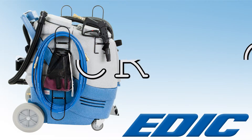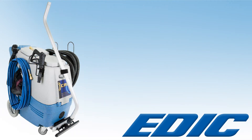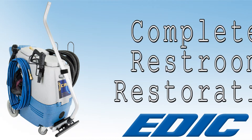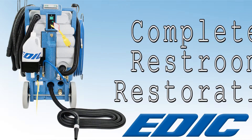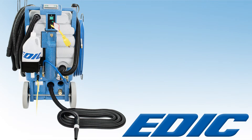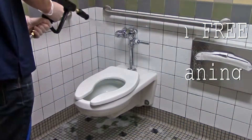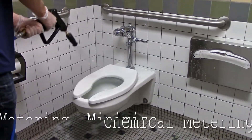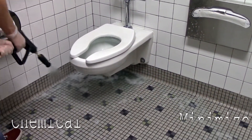The CR2 from EDIC is the solution to the dirty restroom problem and a welcome friend to custodians who will appreciate restroom cleaning without getting their hands dirty. CR2 stands for Complete Restroom Restoration, and that is exactly what the machine provides. The CR2 is a cleaning system that provides touch-free restroom cleaning with an automatic chemical metering system for easy application of a single cleaning chemical to dirty surfaces and fixtures.